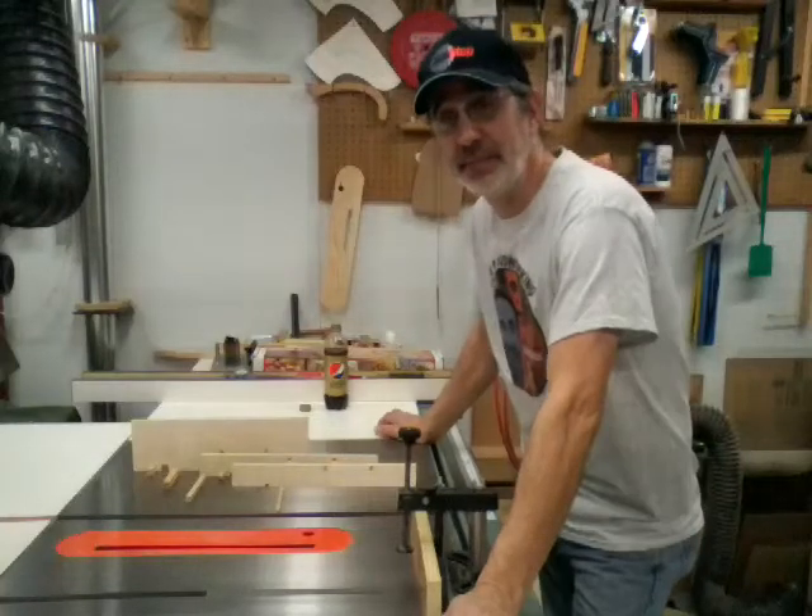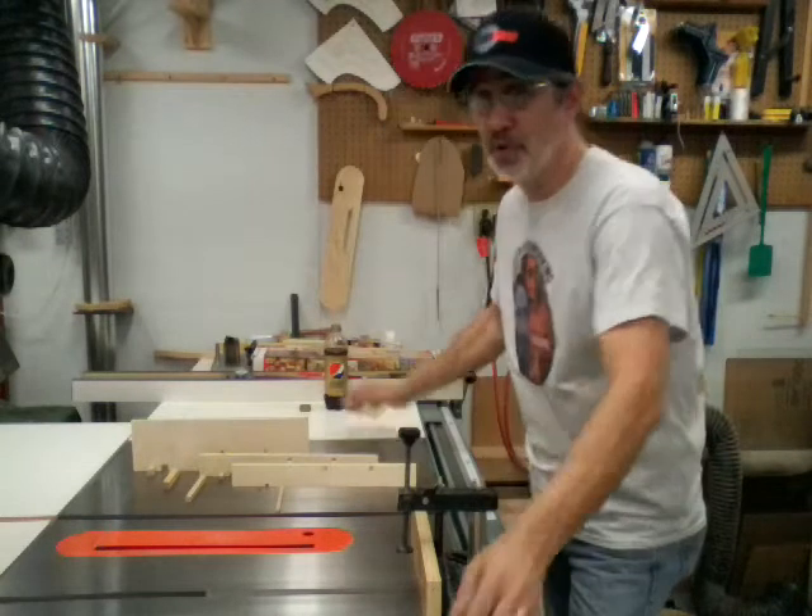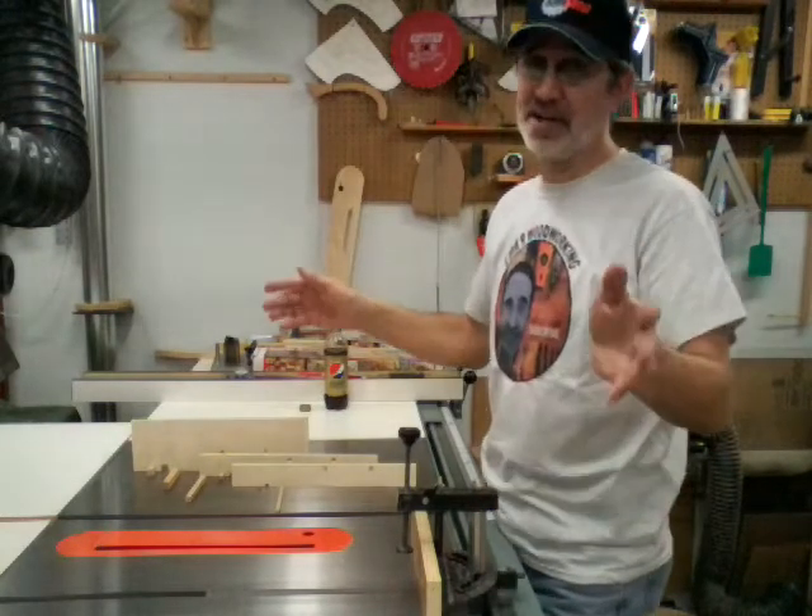Hi guys, I'm Jim and this is J&R Woodworking. No Jim's Fix-It Shop today. Sorry guys.